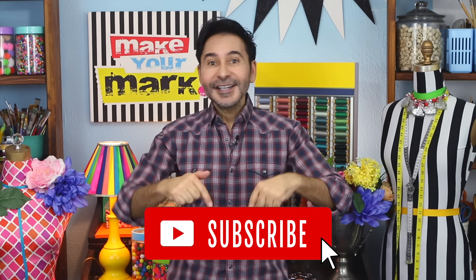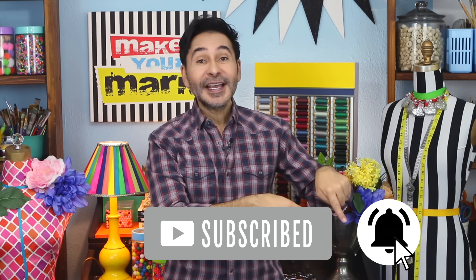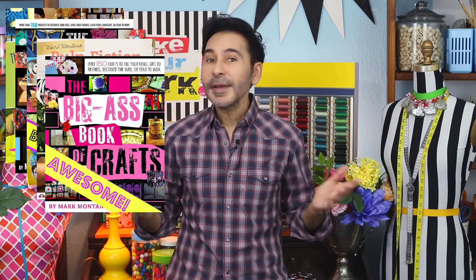I'm going to leave a link to everything I used for this project in the description below. Thumbs up if you like this video, leave me a comment and I will get back to you. Subscribe to my channel if you haven't already and press that notification bell so that you know when I have a new video. Grab any one of my craft books for inspiration — I think you'll like The Big Ass Book of Home Decor. I will see you next week. Bye!